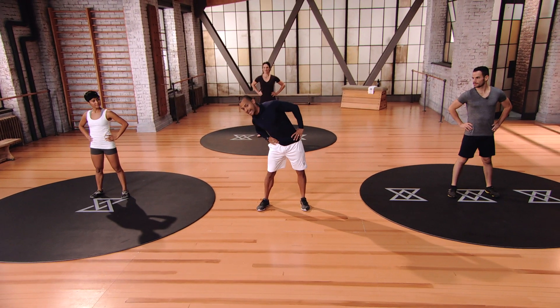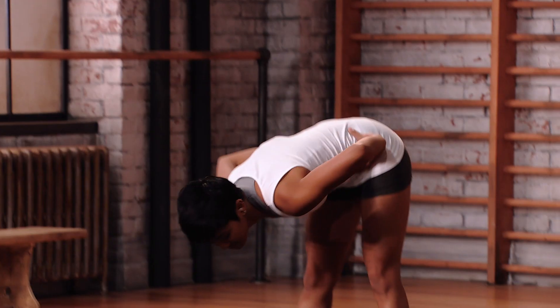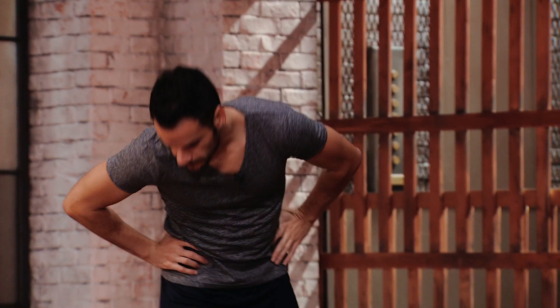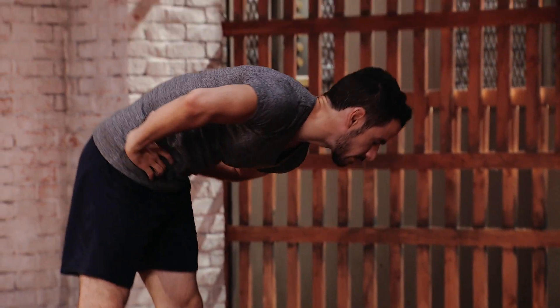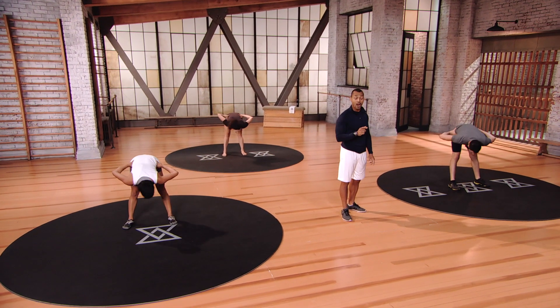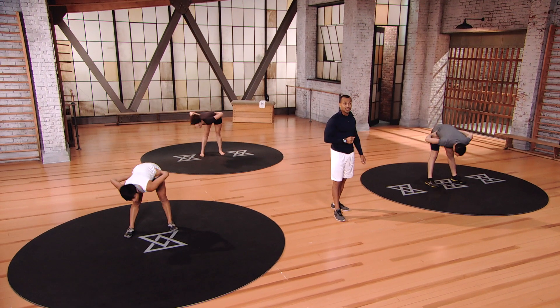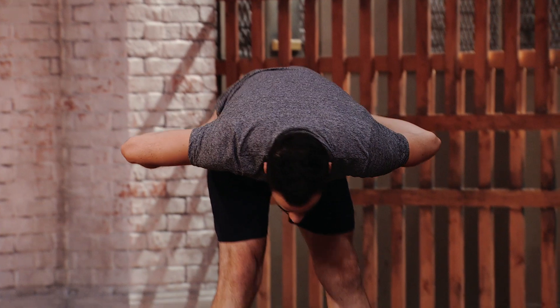We're gonna start off with some trunk rotations, loosening up the torso. You're gonna go right, nice and deep towards the ground, slowly come right back up. This workout includes some familiar primal movements as well as some new exercises to improve power, control and flexibility. Not only will it help even the newest golfer hit the ball longer and straighter, it'll help you feel better on the golf course and also keep your head in the game.